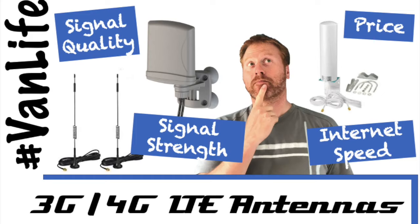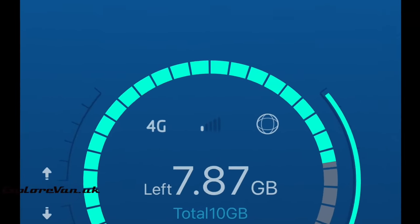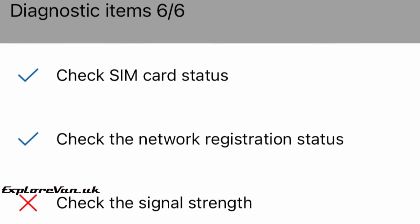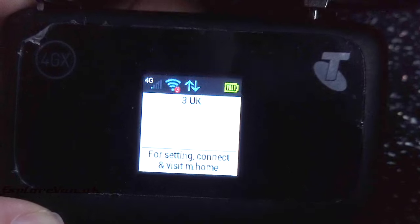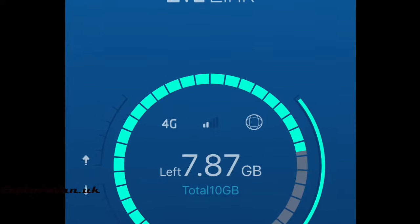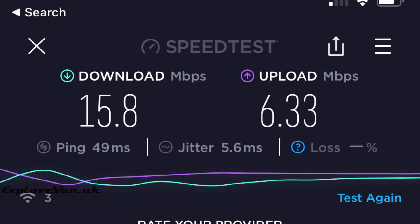Now we're connected and working well on the internal antenna, let's head out to the van and test it on an external antenna. I'm using the Bingfu twin mag-mount antennas, currently £13.99, with a TS9 connector which is what the ZTE MiFi has. Inside the van we've got one bar of signal, a warning to check signal strength in diagnostics, and a speed test gives us 3.3 megabits per second down and 1.46 up. Connecting the antennas, we immediately see an increase in signal strength confirmed in the app, a tick on the diagnostic test, and speed jumps to 15.8 megabits per second down and 6.3 up — five times the download speed.